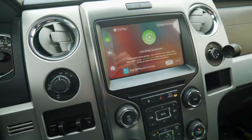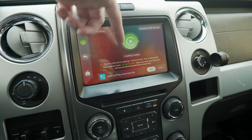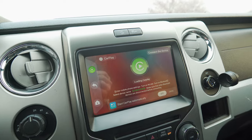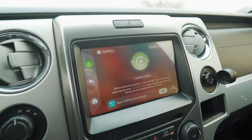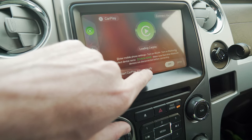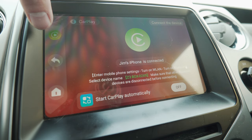Going back to CarPlay, this time it connected a lot faster. You shouldn't have to do anything — it should just connect. It's loading and now it's trying to load CarPlay. I have no clue why it's taking so long. You can set this to automatically connect to CarPlay — it's taking a stupid amount of time right now.